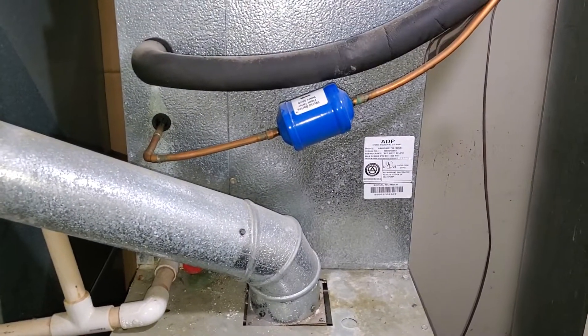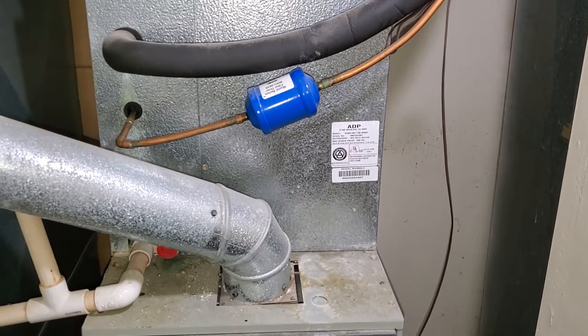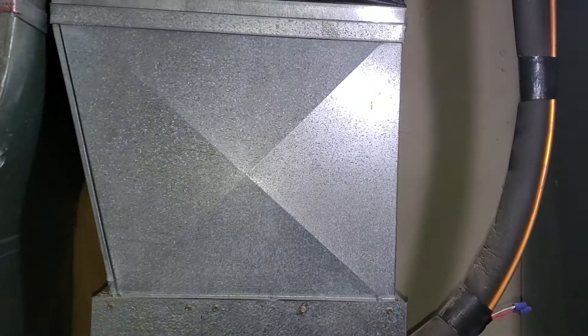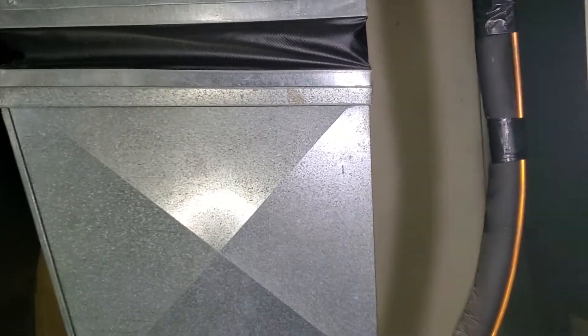We are replacing the coil as well. The coil is 16.5 by 8. And then our transition up to our plenum — our plenum is going to be 21 by 21.5.